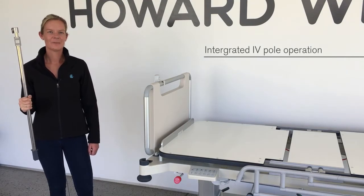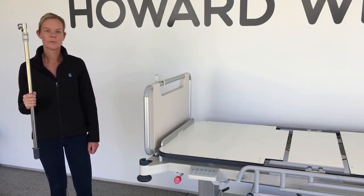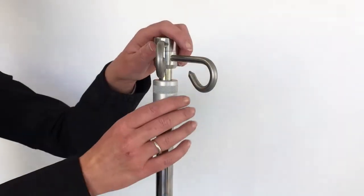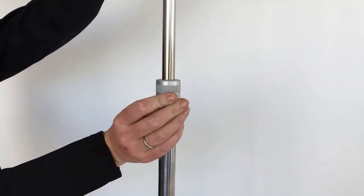A two or four hook IV pole is available. Plug the IV pole into one of the bed's four corner sockets. To extend the IV pole, loosen the locking collar and move the hooks to the desired height, then tighten the collar.